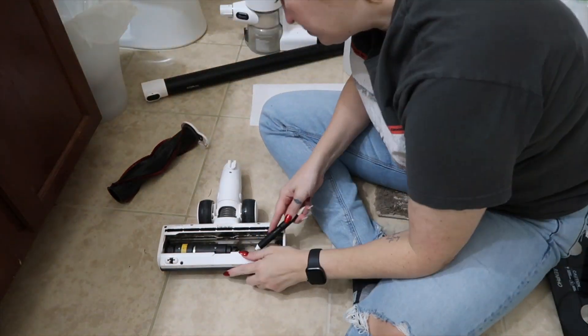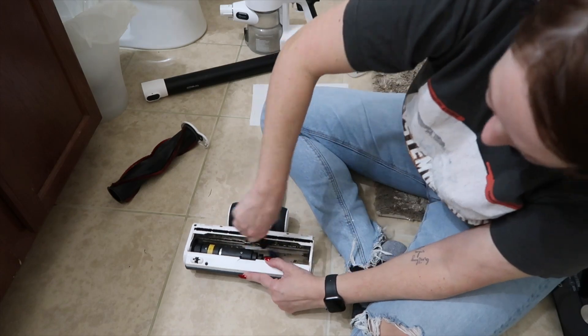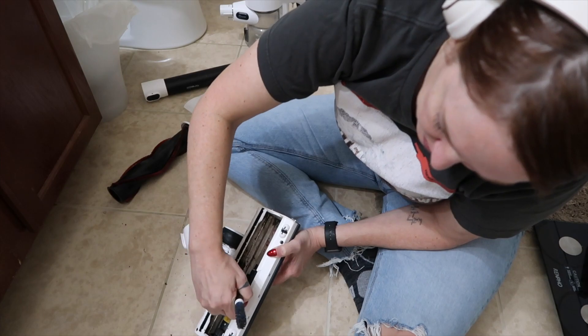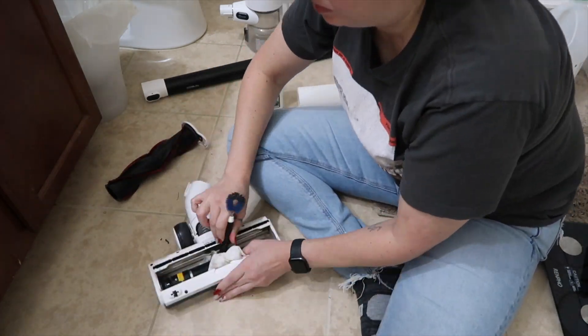My OXO cleaning brushes — especially the one that's a little circle — fit into every space like the best cleaning tool. I just put a little bit of alcohol on there, shook off the excess so that it was fairly dry, and then scrubbed all inside. It was very gross.